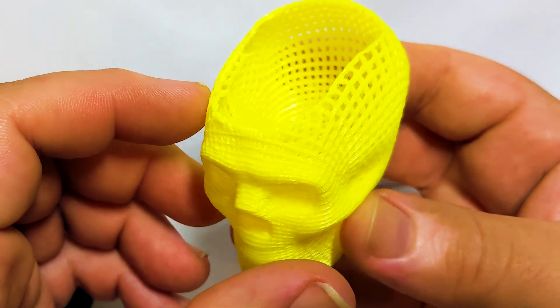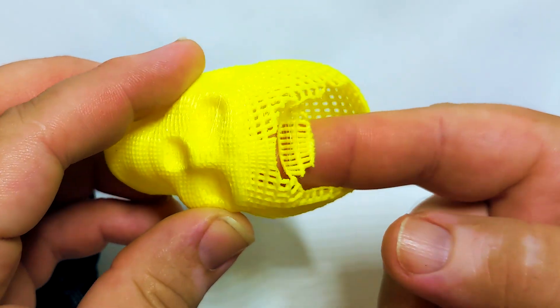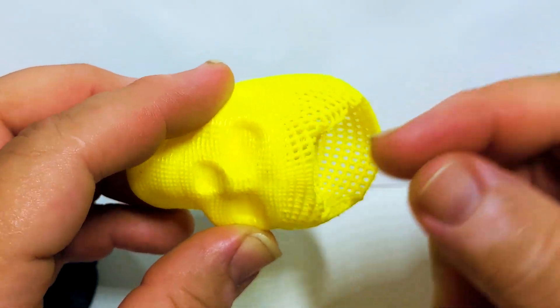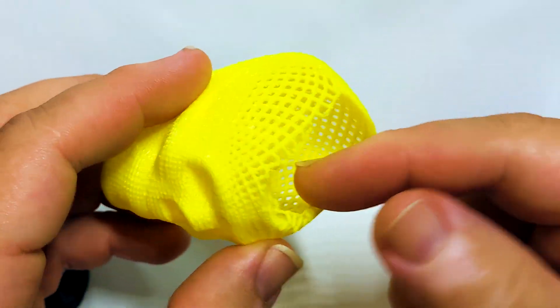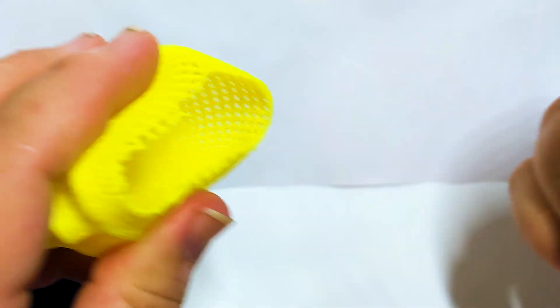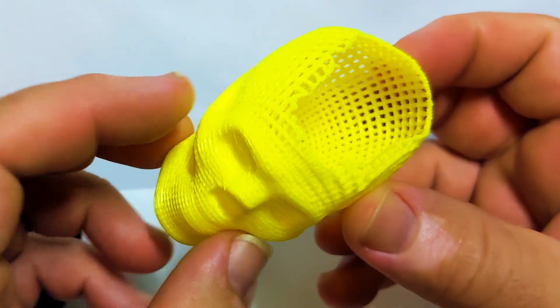Next up, we're going to have the TPU, which surprisingly held up pretty decent. There's some that kind of broke away here, but it's still squishy. Other than that, it looks pretty good. I mean, I could just break that off and you'd never even know. Pretty good.